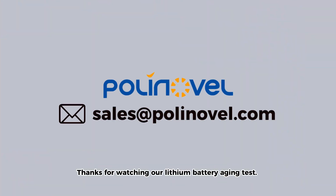Thanks for watching our lithium battery aging test. For more information, please don't hesitate to contact us at sales@polynovel.com.